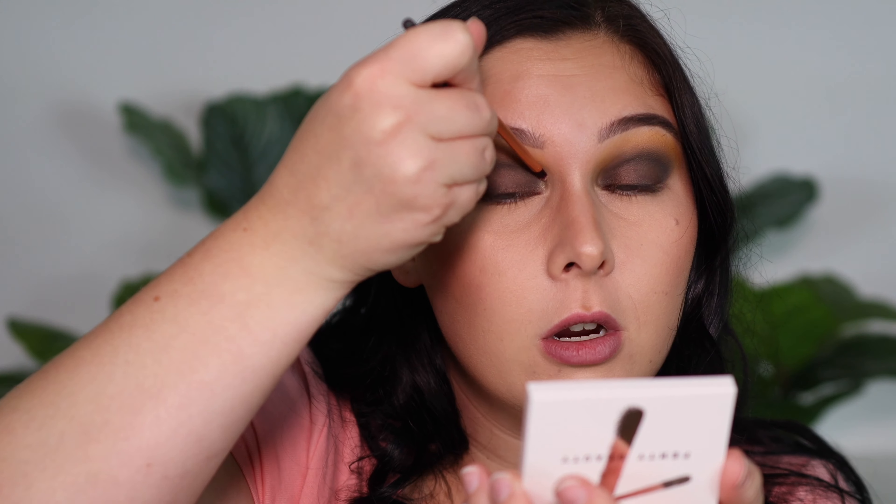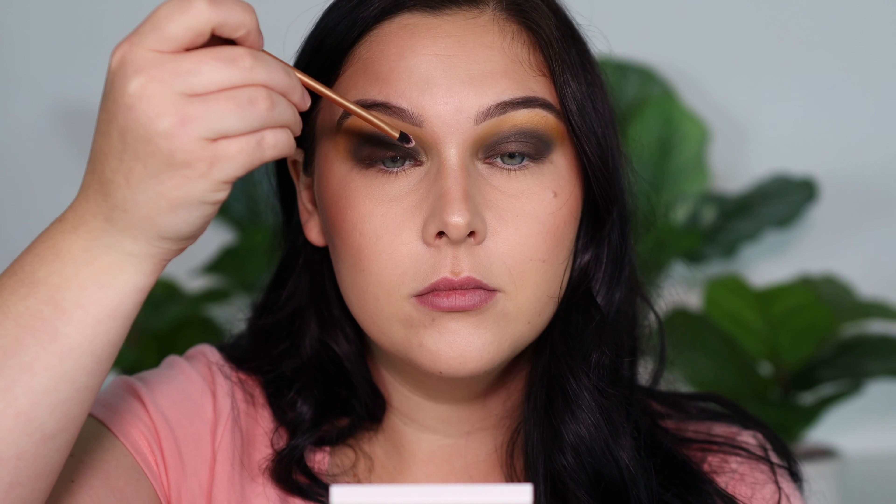The next thing we're going to do is our highlight. We are using this shade out of the palette — that is Money Mission. I'm going to be placing this in my inner corner just for a little pop of something.